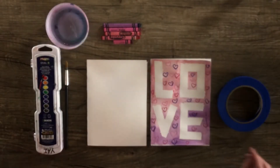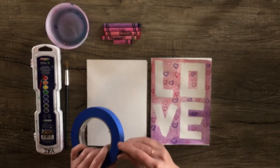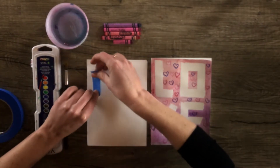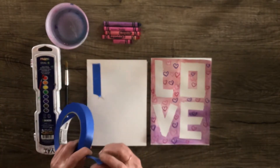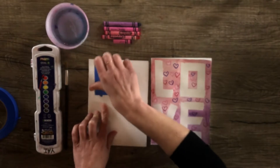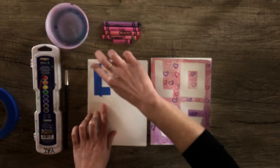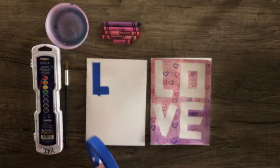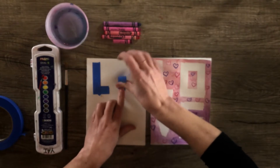So the first step is to form our letters. With the blue painter's tape, we're just going to rip off little strips. You can use scissors if you want to have some really nice clean edges, but I wouldn't worry about that too much. You're just going to rip off little strips and we're working with some straight lines here. You want to make sure that all the edges are rubbed down so that they stick to the paper.